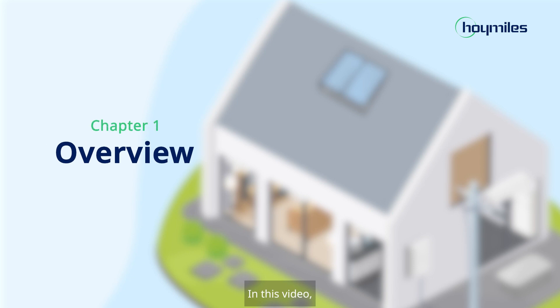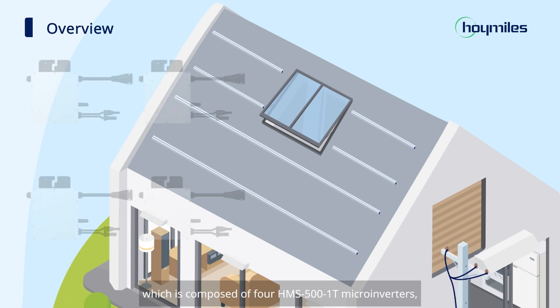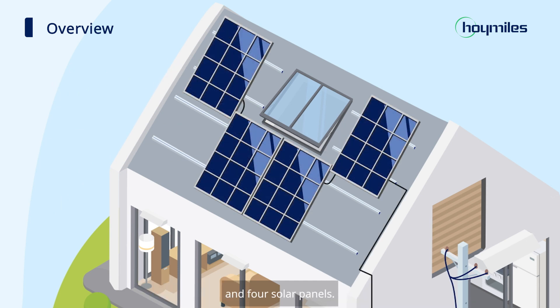In this video, we will guide you through the installation process of a 2kW rooftop PV system, which is composed of four HMS-501T microinverters, AC trunk cable, and four solar panels.